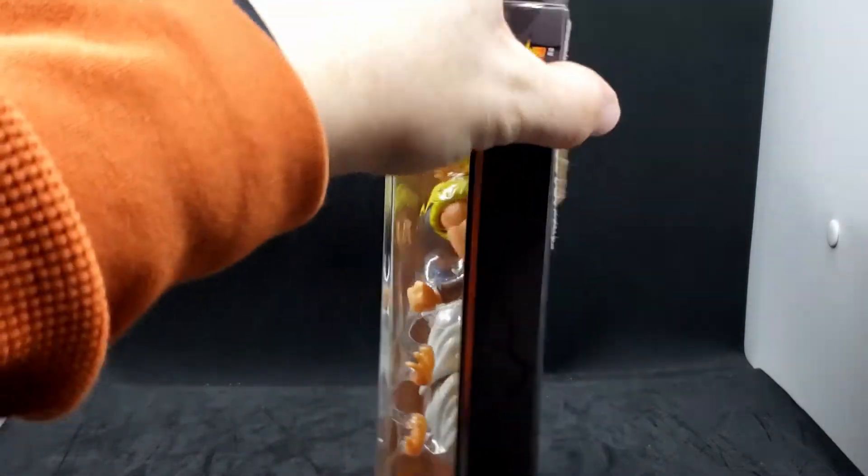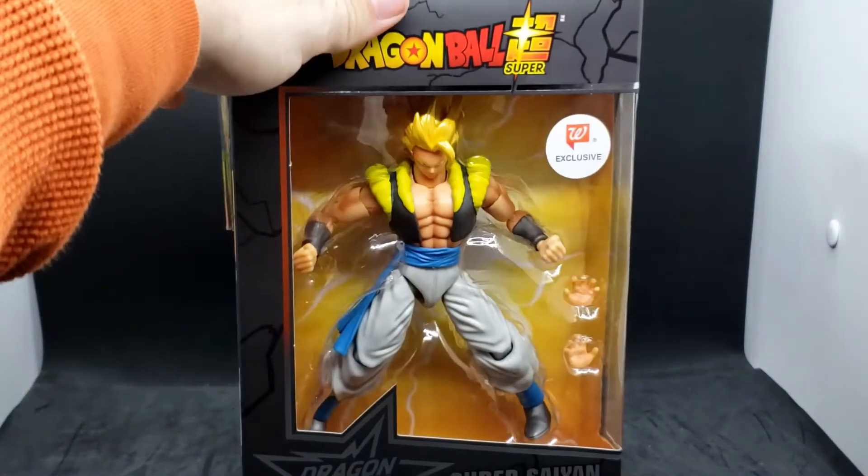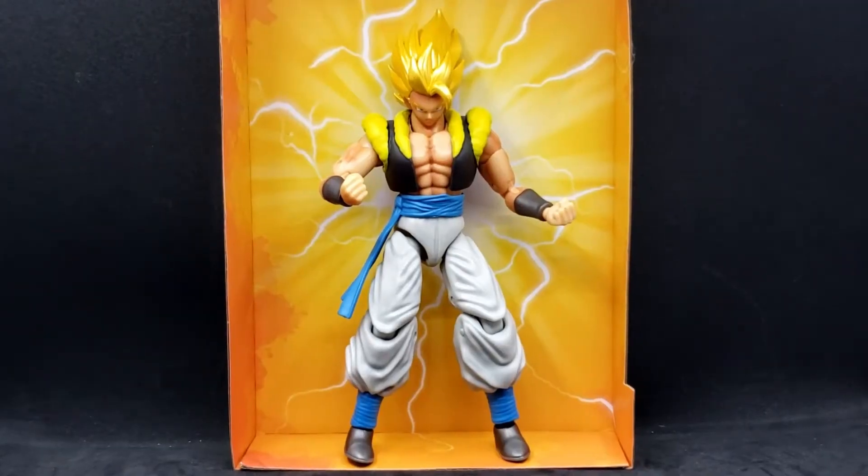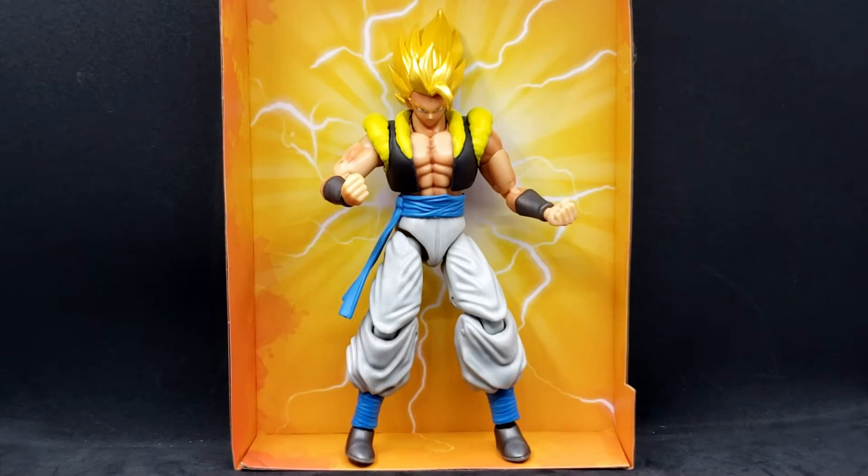Let's turn that back around, so why don't we open this and take a closer look. Alright, here he is out of the package, and my son is actually going to do a little bit of talking about the figure.